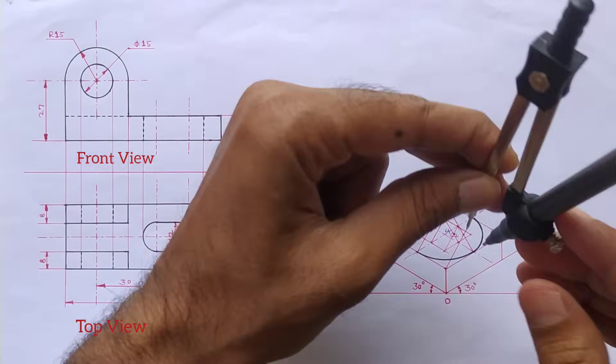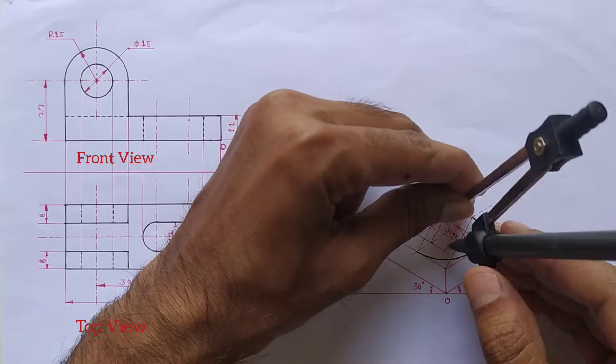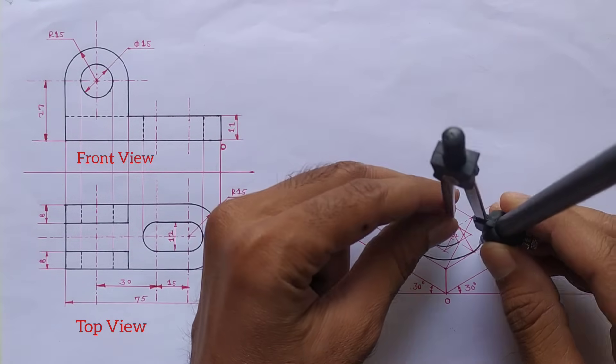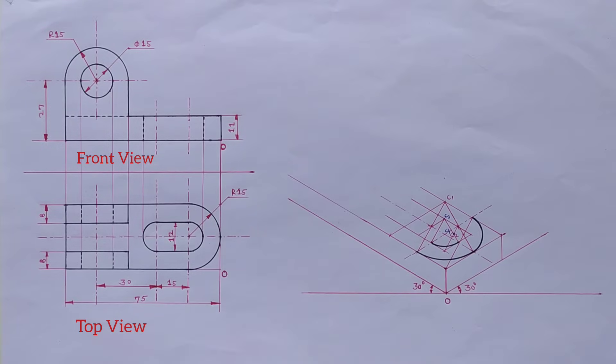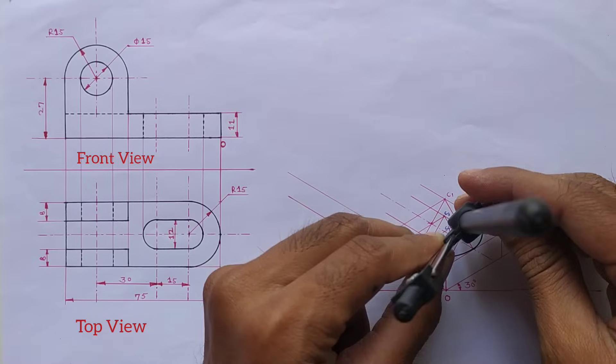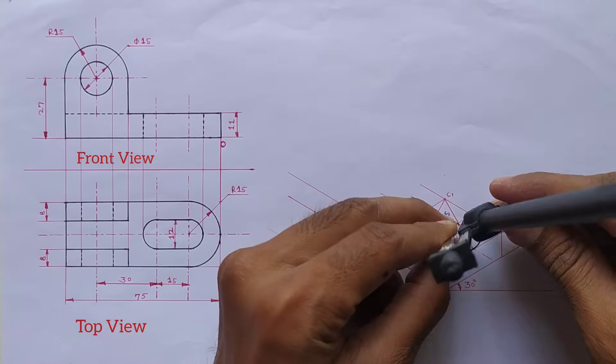Take this distance into the compass and from center one draw the curve. Now again take this small distance into the compass and draw the curve carefully from these two midpoints.